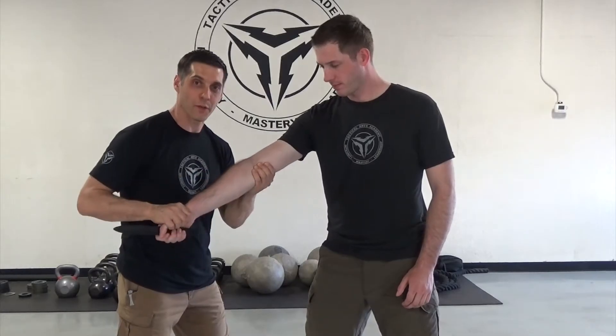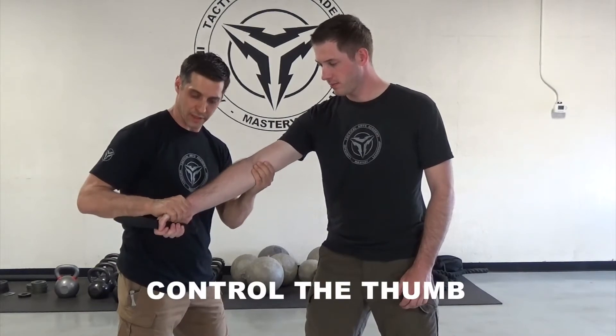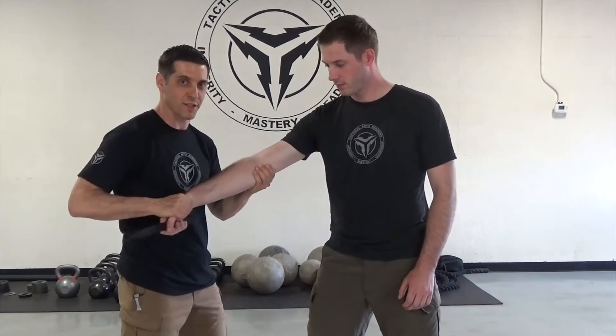In doing these techniques I focus on holding the thumb. By holding the thumb I have a little better control of the direction of the knife as he struggles.